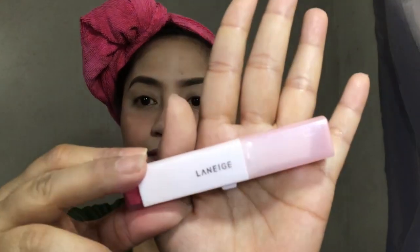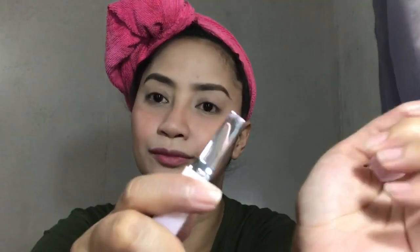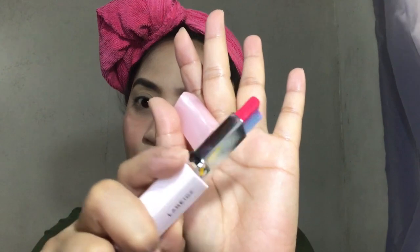Let's move on to applying some contour on the nose — bronze lang itong ginamit ko para may meron lang akong nose contour. Then I'll be applying this Lanage tinted lip balm — parang lip balm pero meron syang tint and it's really natural. Huwag na tayo mag-matte lipstick if we're going to the beach — a very very light lipstick will do. Then let's move on to curling our lashes kasi gusto natin mag-pop yung eyes natin. I'll be curling my lashes using this Shuyo eyelash curler — my ever favorite.